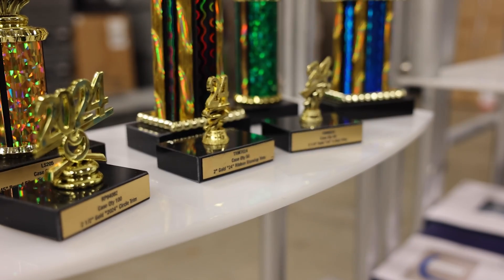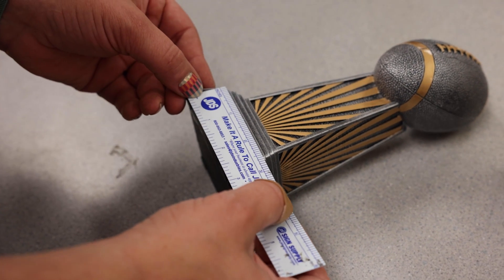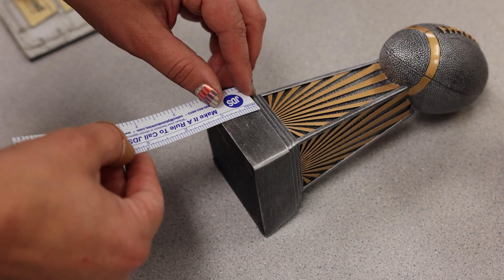Let's walk through a possible scenario in your shop. A large local football league is in need of end of the season awards with different divisions, multiple places of winners, and different sizes of resins. We will first measure the face size of the bases of the resins and decide if we want to do a trapezoid shape or a simple rectangle.